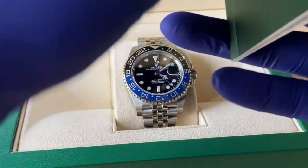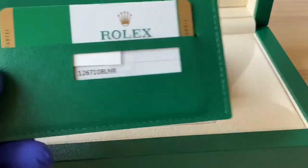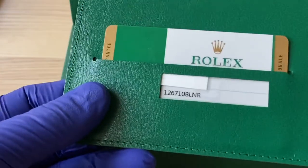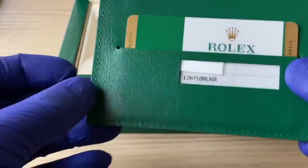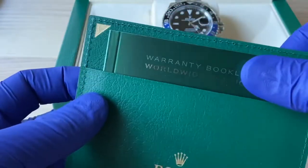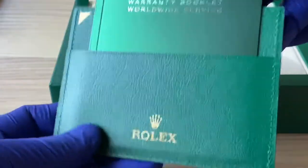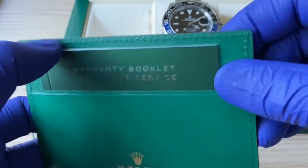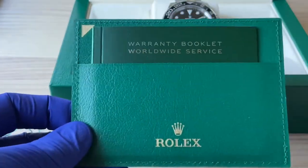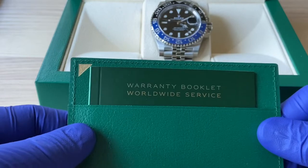I'm going to learn more about my timepiece. This card holder almost looks like a wallet — I almost wish they would give you a wallet, that would be kind of cool. So this card holder holds your warranty booklet, and this is worldwide service — you can pop into any Rolex authorized dealer and drop off your watch and it will get serviced. These watches should have a service at least every 10 years.